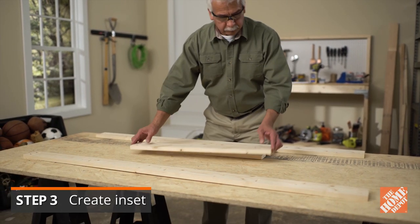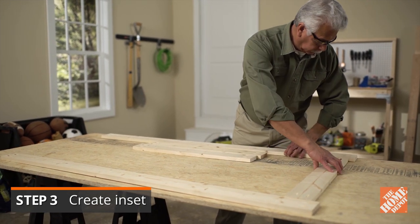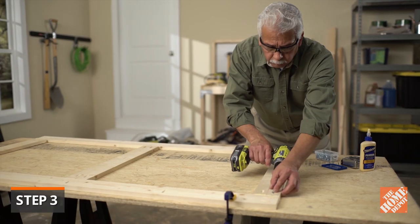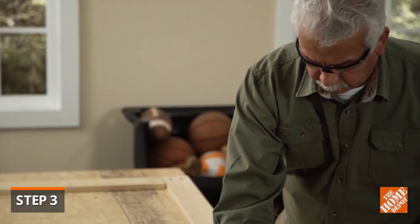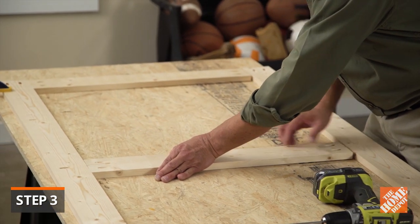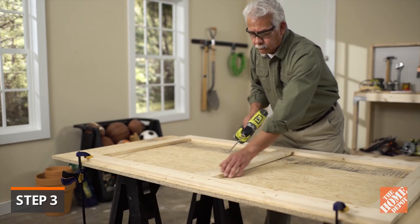Now, you can assemble the parts. The side with the pocket holes will be the back side. Clamp the top support down to your work table and align the uprights — one on the left, one on the right, and the other 30 inches into the center. This creates a proper fit for the bender boards. Secure the pieces together with wood glue and one and a quarter inch screws.